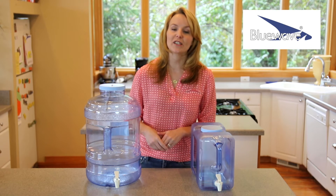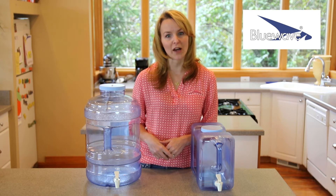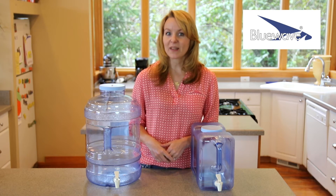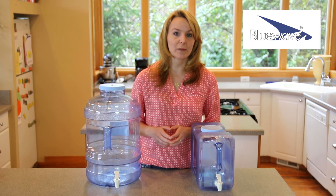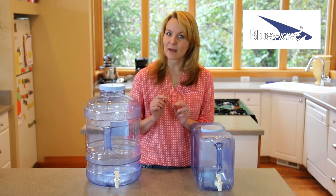When you first get your bottle, you'll want to check the faucet to ensure it's well-tightened before filling with water. To clean the bottle, disassemble the dispensing valve by unscrewing the base of the cover, and hand wash and rinse all parts except for the metal piece.